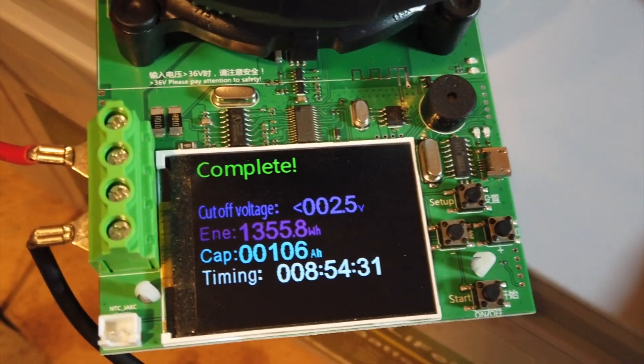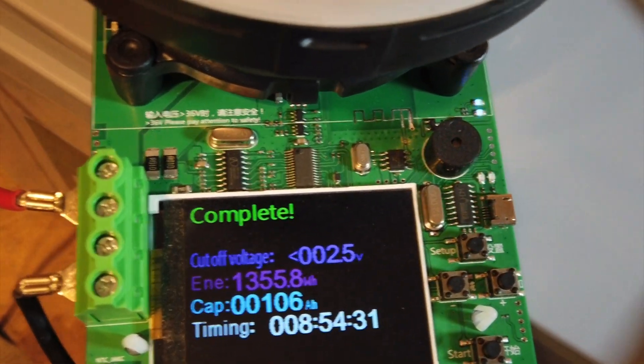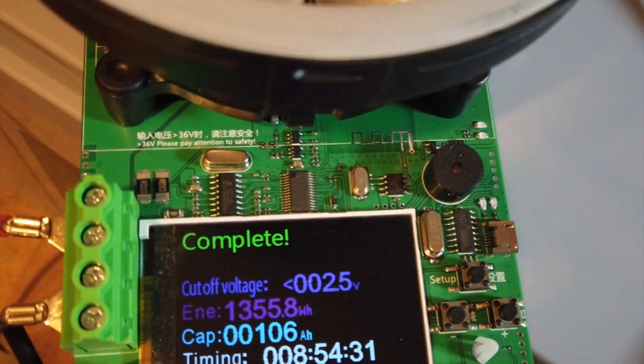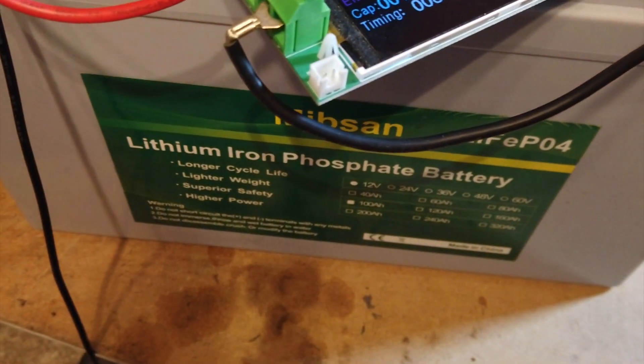I'm very pleased with this battery. In fact, I am going to order another one and get that $20 off. Unfortunately, you can't order four of them and get $20 off each — you only get it off the first battery you order. But anyway, this seems like a winner to me. I'm very pleased with it.